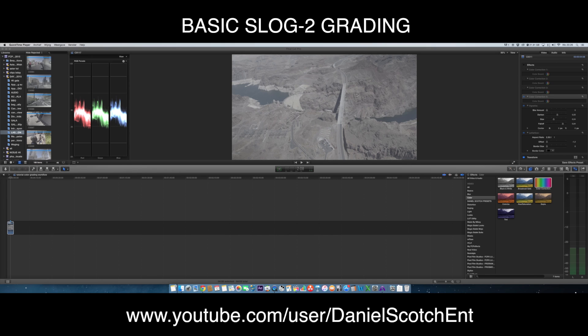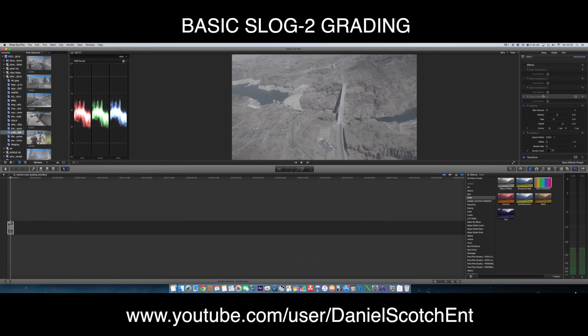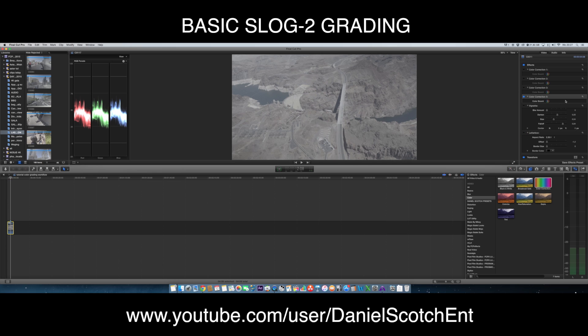Let's take a look at how you can get your image looking from this to that. Okay, let's jump into it and erase the color correction and remove this too.